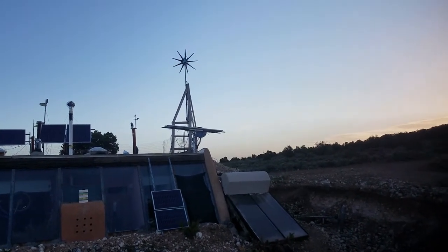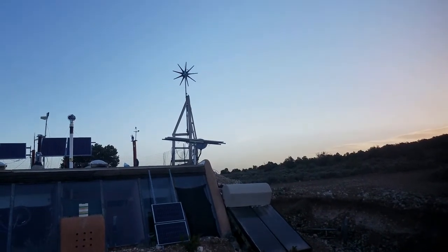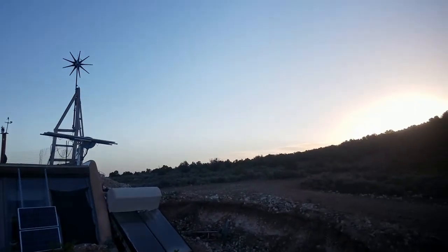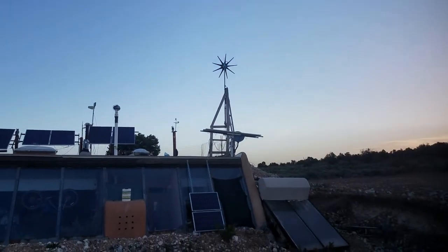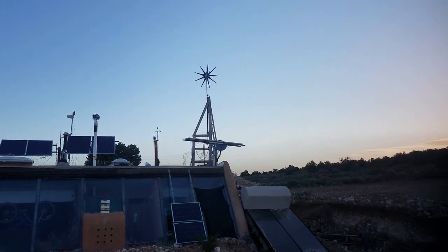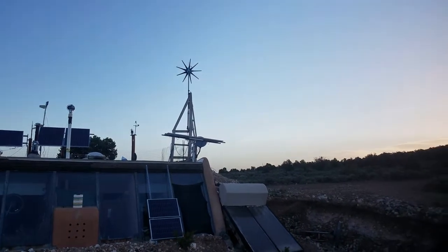This is the first test of the tracker with the panels on it, testing whether it'll wake up on its own and start tracking the Sun. You can see that it didn't quite set itself all the way flat last night, so I'm going to have to adjust that.